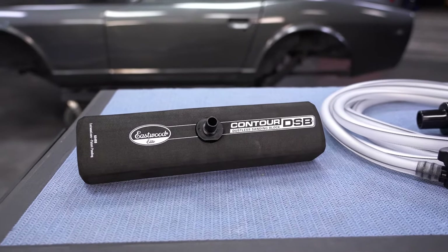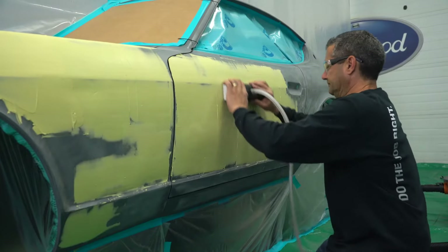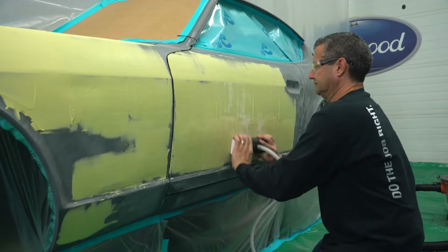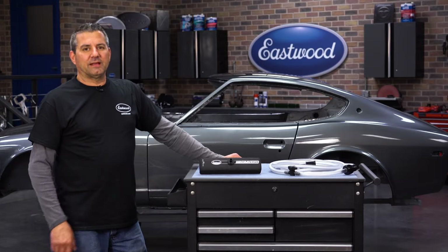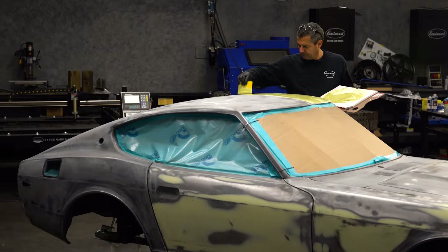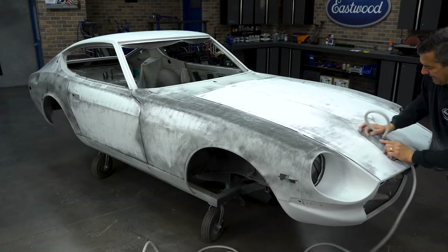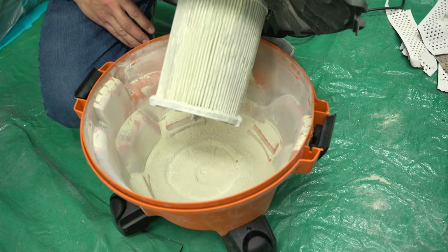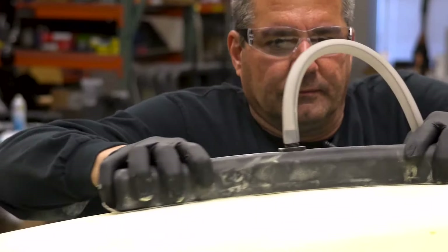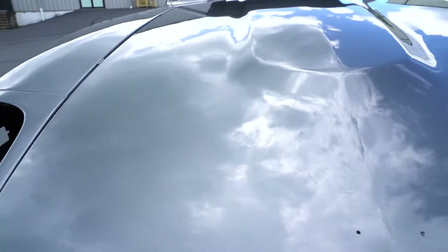One of the unique things we do here at Eastwood — not only do we develop the products, but we actually test them through real-world testing. What you have behind me is the vehicle we developed and tested the block on. We took it down to bare metal, threw a lot of filler on it, started blocking it, took it up through the primers, urethanes, poly — all using the same block. It collected all the dust, contoured nicely to everything on there, even the crown of the roof and the fenders, but most of all it got it as flat as you see it back there.